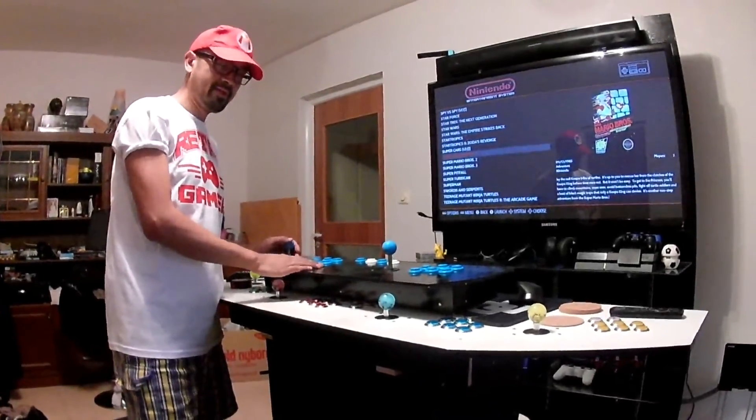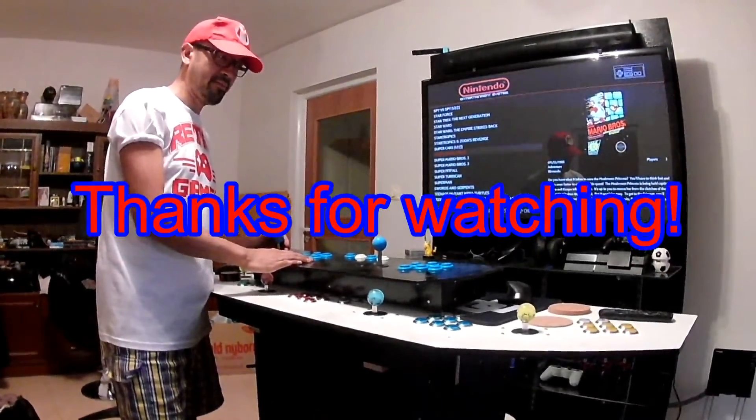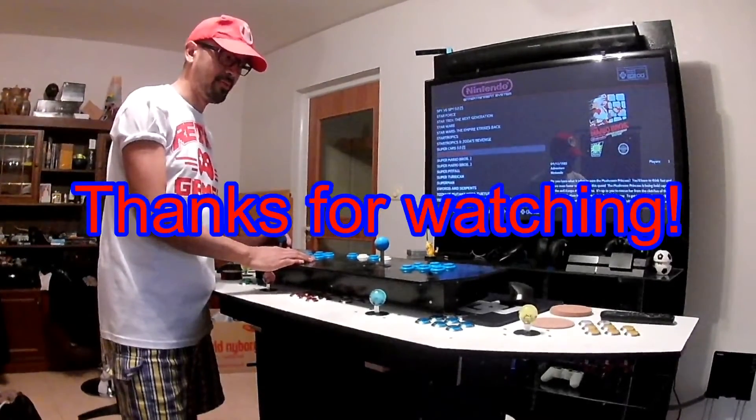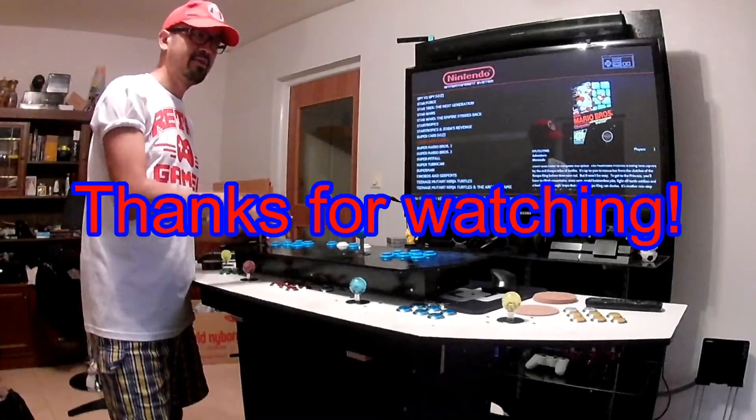That's it for now. I think I have covered the most important parts. Next time I'm going to explain how to install Raspberry Pi with RetroPie.